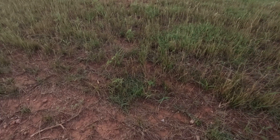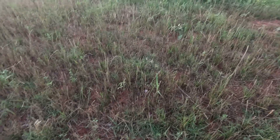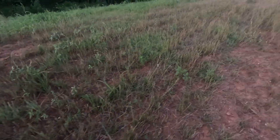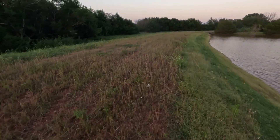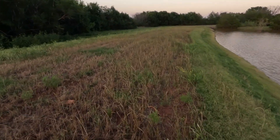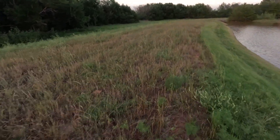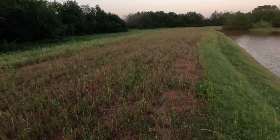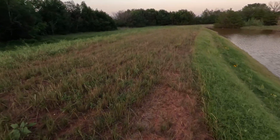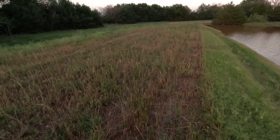Right here I've got bermuda coming in — I sprigged this myself. I don't know if you can see that on the video, but I've got lots of bermuda coming in. After I sprigged it I spread ryegrass seed over it just so I'd have something come in quick and give me some cover. That bermuda is going to naturally spread. What I'll probably do is in the spring roto-till the whole top of this dam — it'll help redistribute the sprigs and they'll be spread out a lot more evenly.